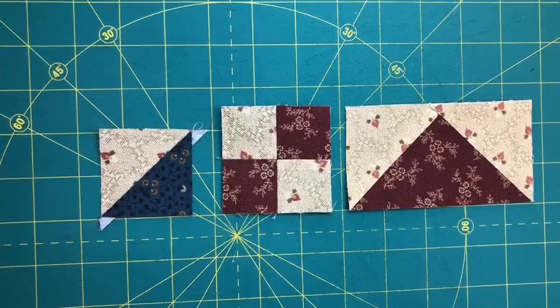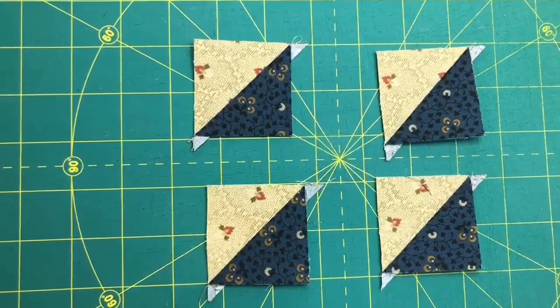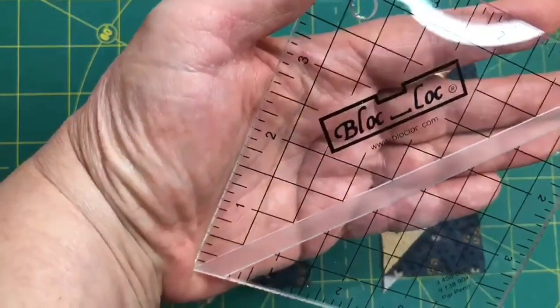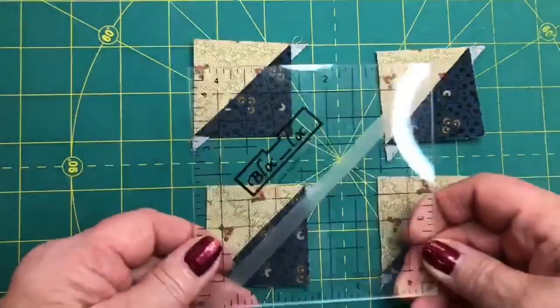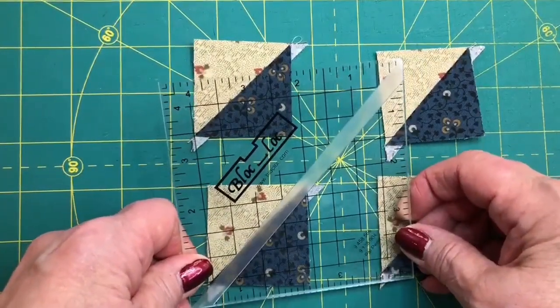So let's get started with trimming a half square triangle. What I like to use when I'm trimming half square triangles is the Block Lock ruler. There are several things I like about it in that it really trims in eighth-inch increments. In this case the ruler is four and a half inches.